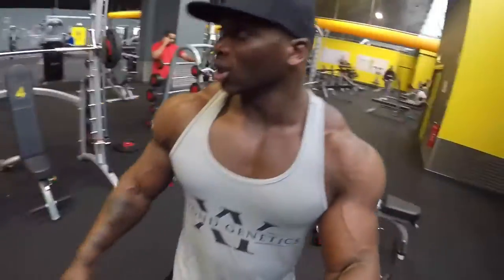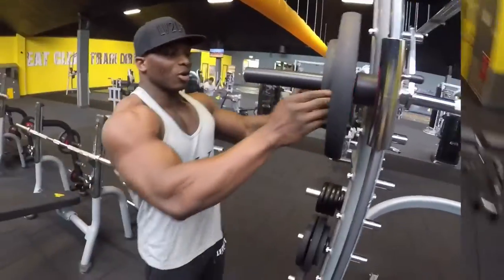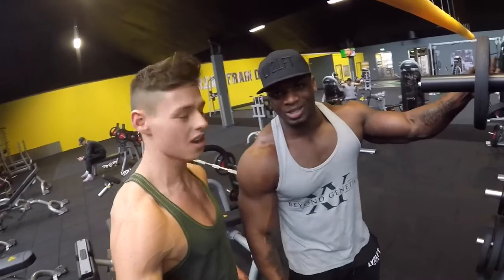That pump is amazing! Keep an eye out for me and Tom — we're going to be getting more sessions in together. He's 21, I'm 21, we motivate each other to reach our goals. It's all about the gains — more training sessions with this guy. It's all about the gains, we love it!